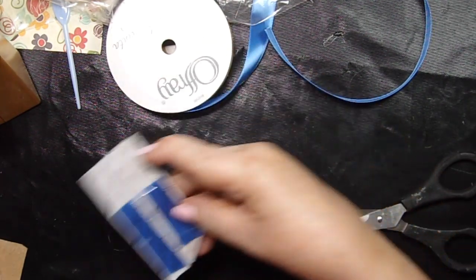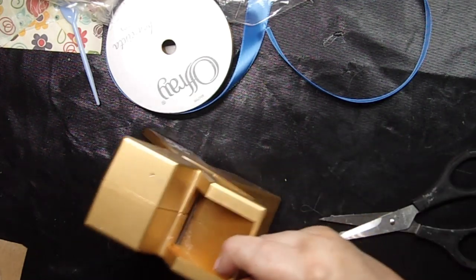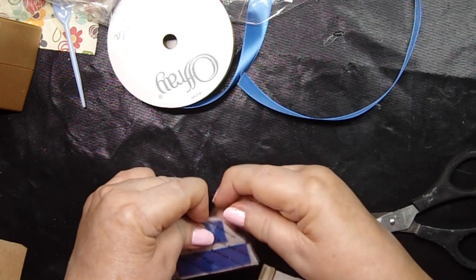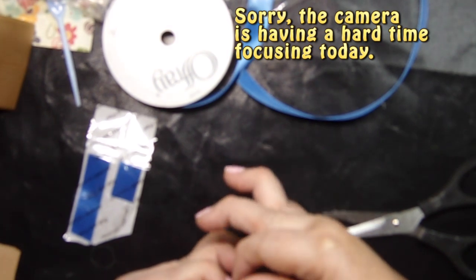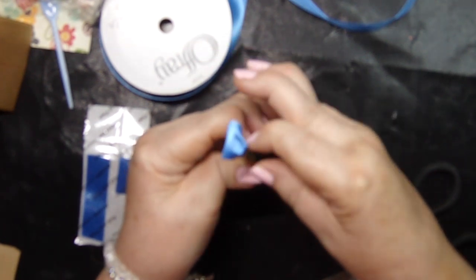I took some ribbon and put it in my Xyron. A Xyron is like this — you just slide the ribbon face up down into it, pull it through, and then it becomes a sticker. I cut this piece in half and I'm going to take off one of these pieces like this and put it right here, making sure that the edges are all nice and flat and that they're laid down exactly on top of each other.